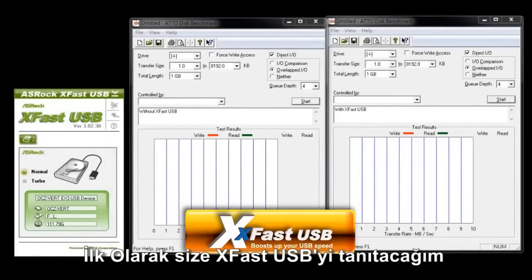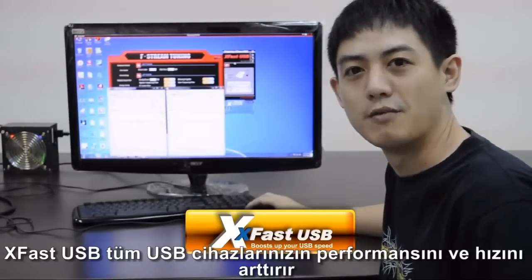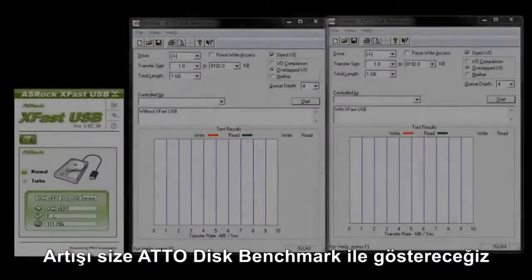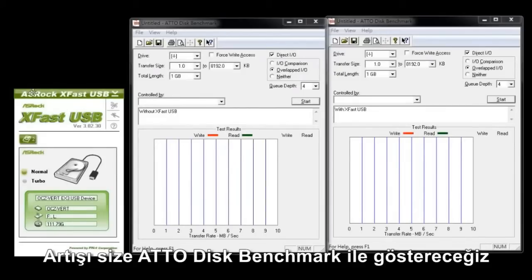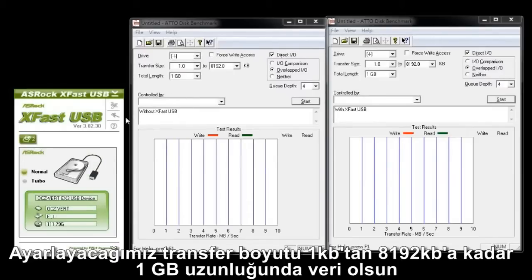First, we're going to show you ASRock's XFAS USB, which boosts all of your USB device's performance and speed. We're going to demonstrate this by running ATTO Disk Benchmark — without XFAS USB first. The transfer size is set from one kilobyte to eight thousand kilobytes, and the total length is one gigabyte.